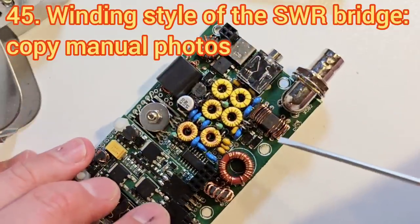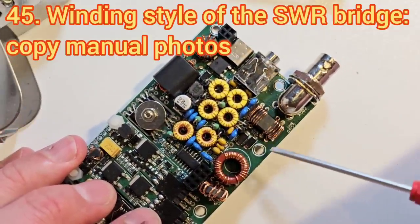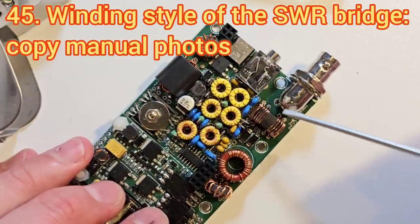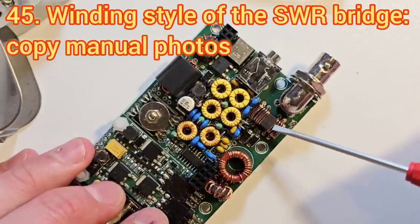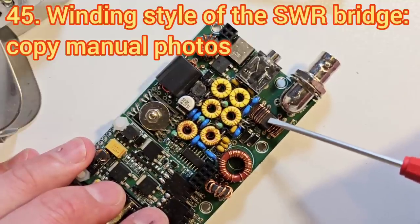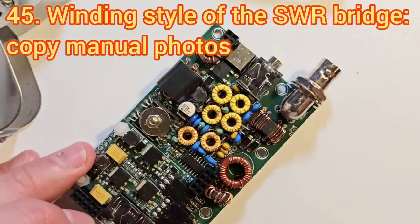There have been questions about how to wind the SWR transformer and whether it matters what sense the winding is in. The jury is still slightly out on that one, but I would say it probably is important to get the windings in the right sense. If you follow the way it's done in the manual, which is also the common-sense way that feels right to do, you should be fine.